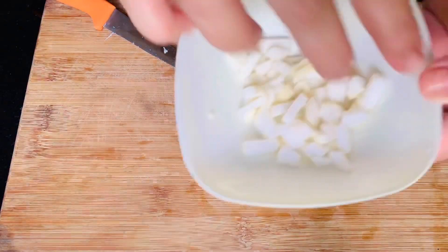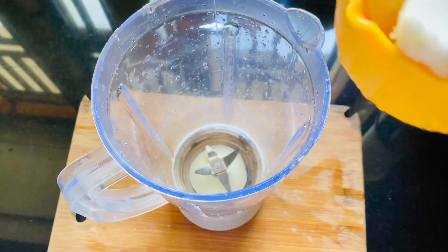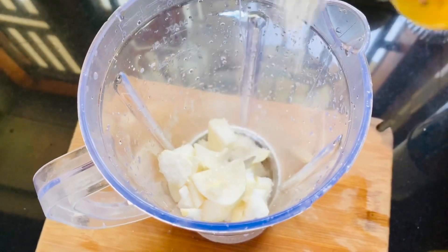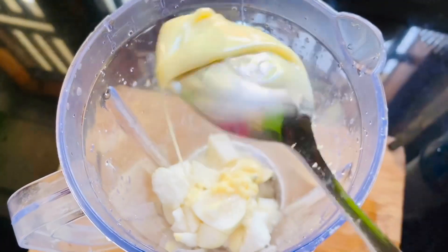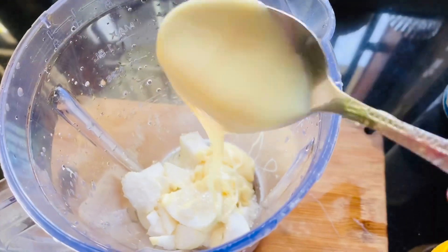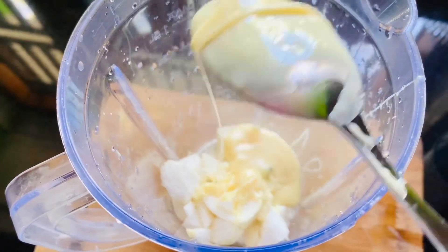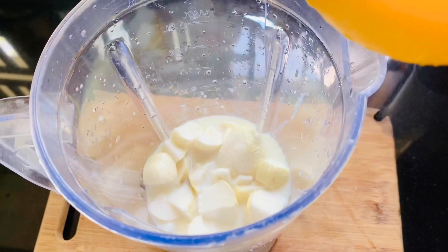We will cook this in a jar. We will mix it in a jar. We will cook 2 tablespoons of milk, then 4 tablespoons of milk. You can adjust the milk used in this step.